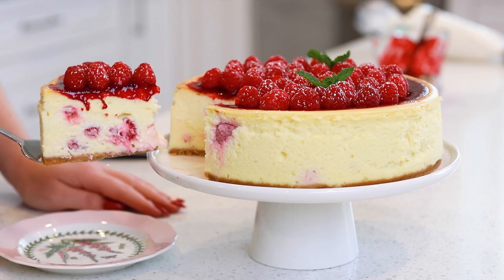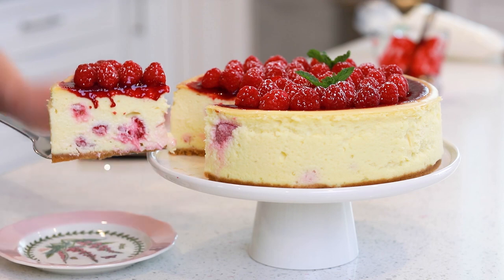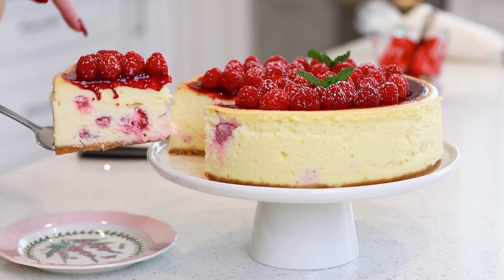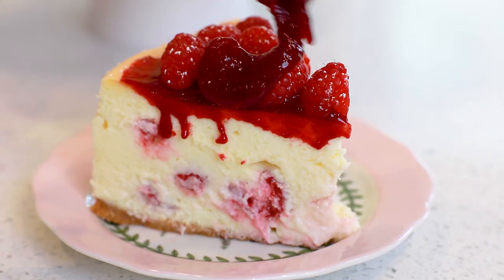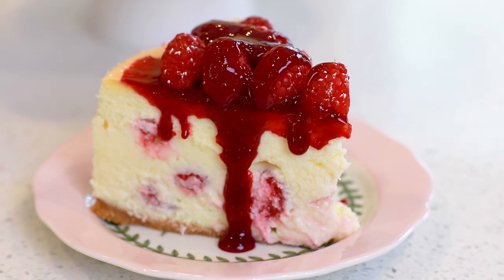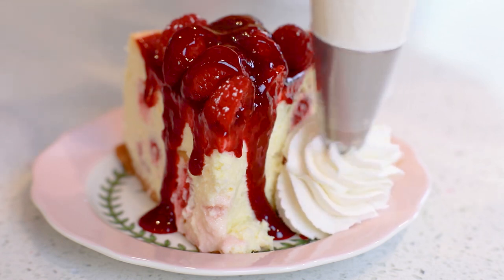Check this out! Isn't that one stunning slice of a white chocolate raspberry cheesecake? It looks so pretty with the whole raspberries on the inside there. We have the raspberry sauce on top. This is going to taste so phenomenal! I'm going to add a little bit of extra raspberry sauce on the top and pipe a nice generous amount of some whipped cream on the side.